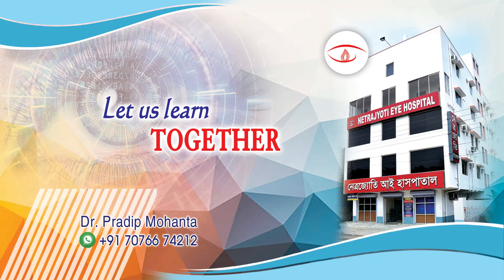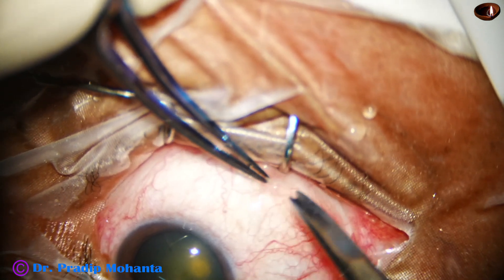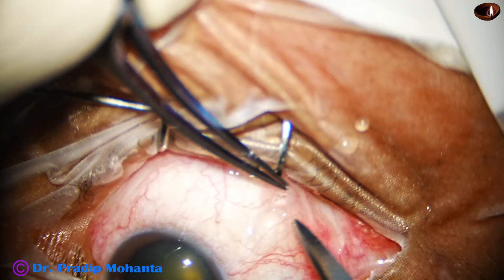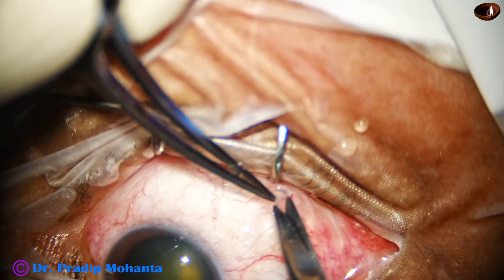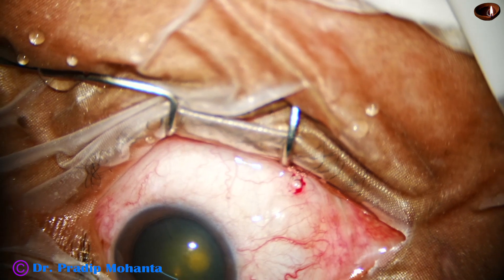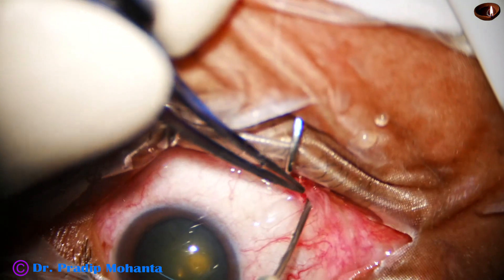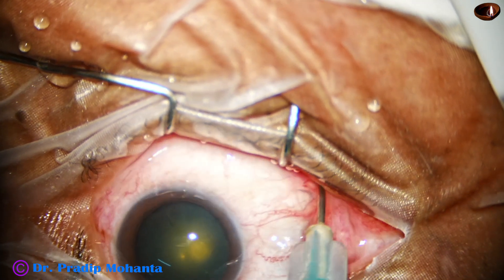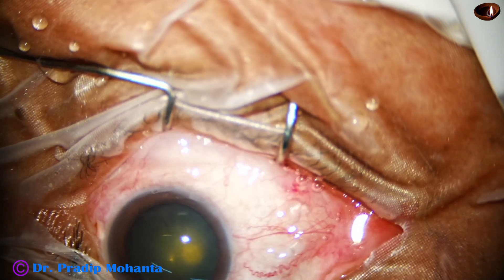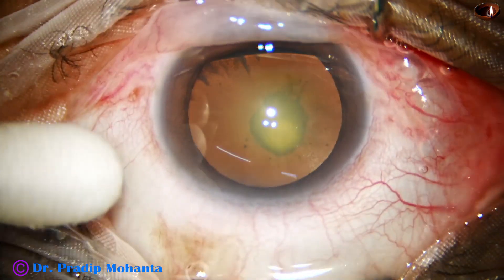Welcome to my workplace at Ranaghat, West Bengal, India. Let us observe this totally unedited posterior polar cataract surgery. The patient is under topical anesthesia and is not able to cooperate well. So here I am injecting lignocaine subtenon, making an incision in the conjunctiva and Tenon's, and only 1.5 ml of lignocaine is injected in the subtenon's space. Now I ask the patient to look down and start surgery.